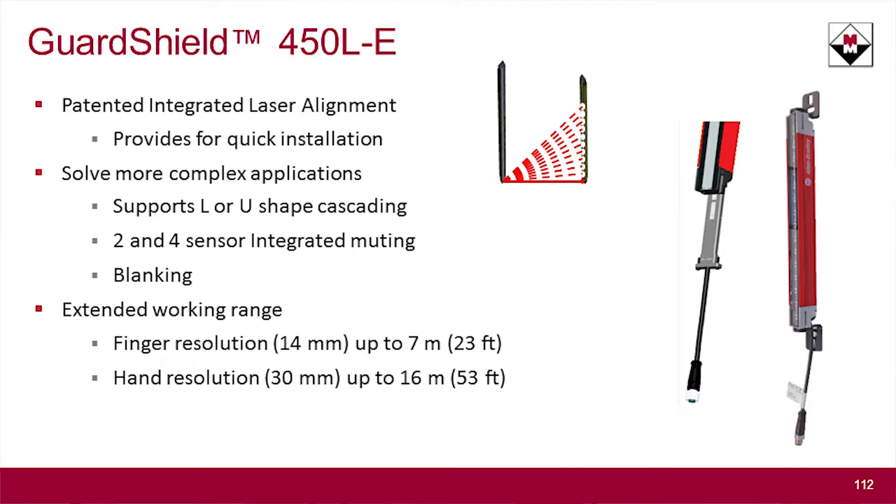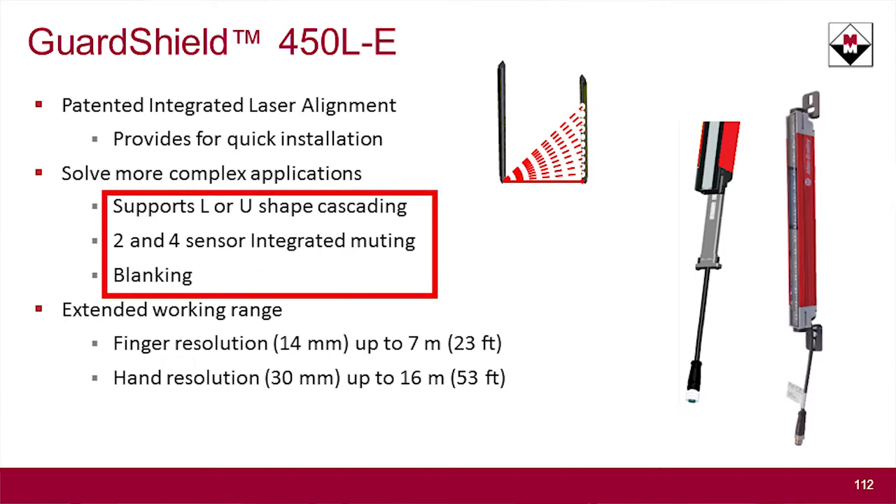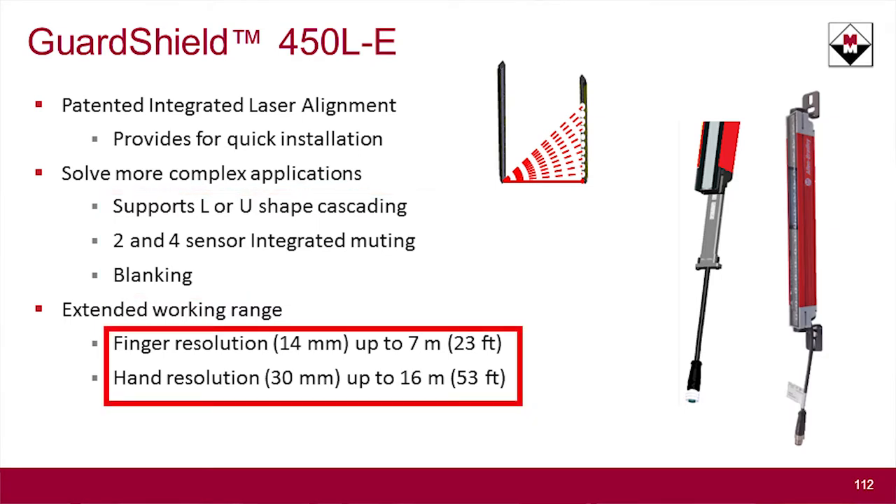As mentioned, you've got cascading, muting, and blanking — all that's built into the dash-E model. As well, you get a slightly larger working range with the dash-E model.